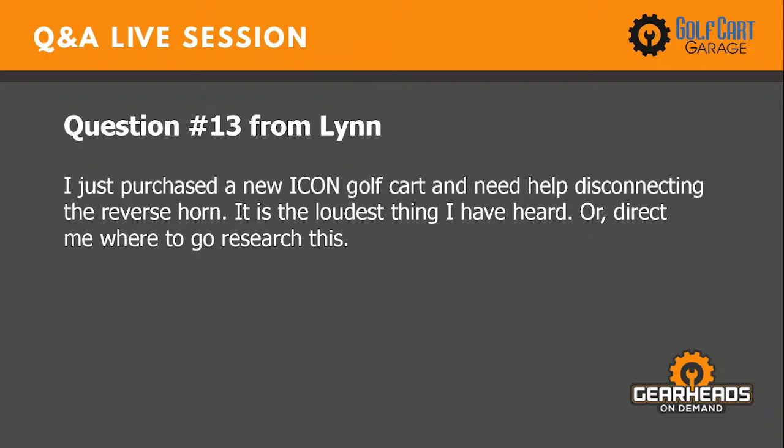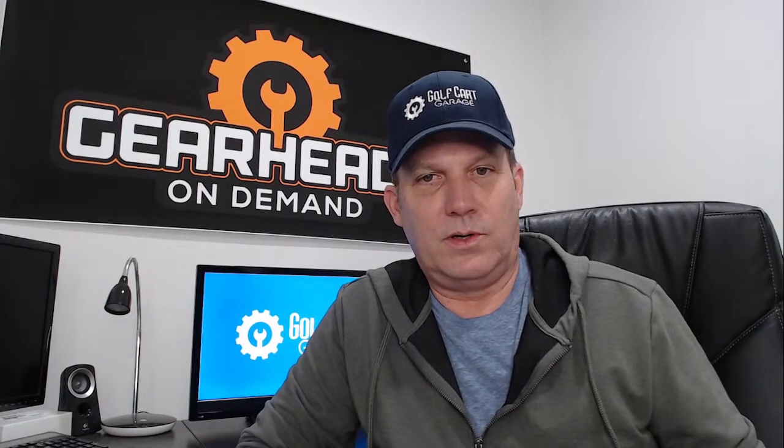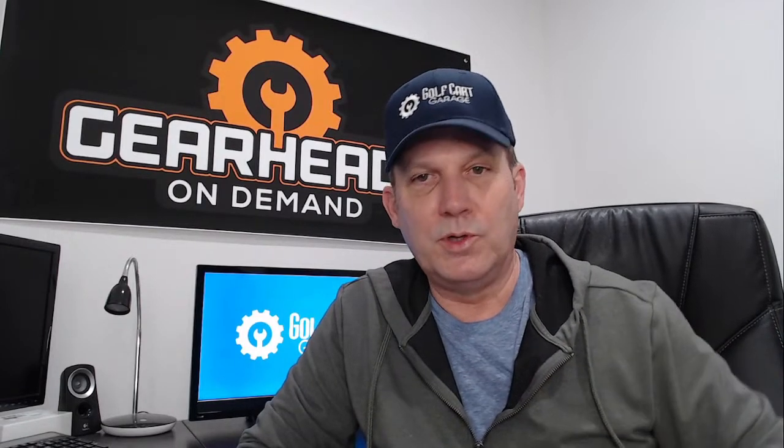Question thirteen: I just purchased a new Icon golf cart and need help disconnecting the reverse horn — it is the loudest thing I have heard. On the three major brands — EZ-GO, Club Car, and Yamaha — you just find the horn and disconnect one wire from it. Keep in mind, though, that on certain EZ-GOs that horn also makes beep sounds for fault codes. I'm not sure if Icon does the same, so if you remove the horn wire you might lose your ability to receive beep fault codes.